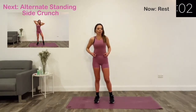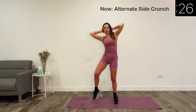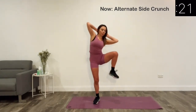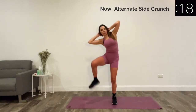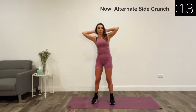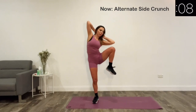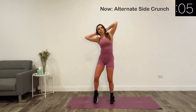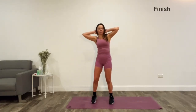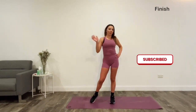And our last exercise is alternate side crunch. And that's it for today! I hope you guys enjoyed this workout. Please give it a thumbs up and I'll see you guys in the next video. Bye!